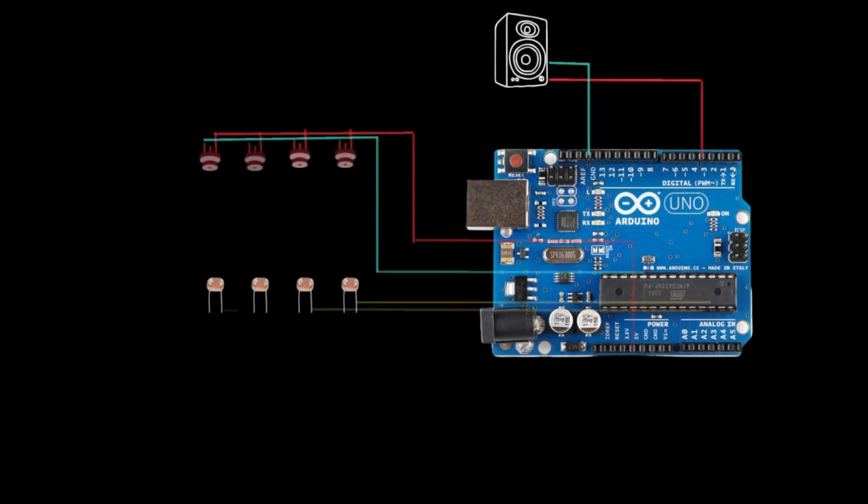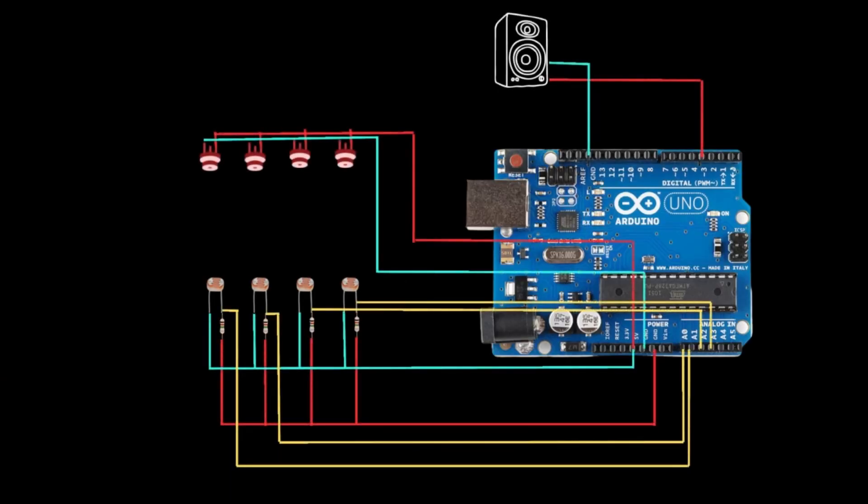We also used a simple handmade box to put all things together. Our circuit consists of all the components as shown: we connected the LDR to our analog input pin, the laser to the power rails, and the speaker to the audio output pin.